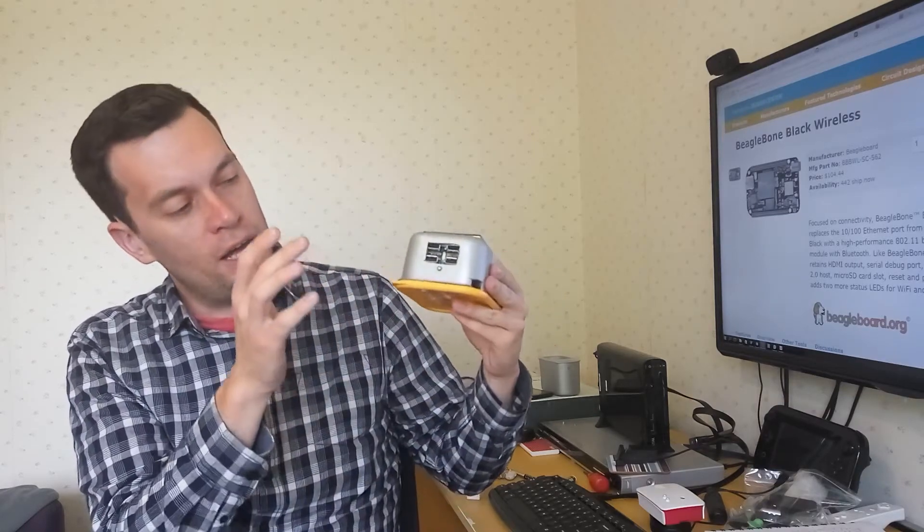On the side I've got a four port USB hub for connecting peripherals, keyboards, and mouse, and also a full-size HDMI adapter for plugging in an external display.